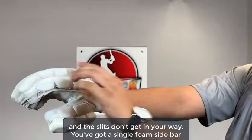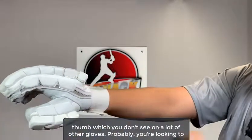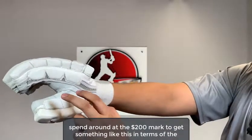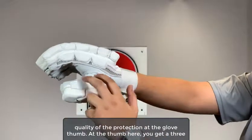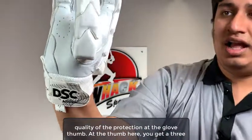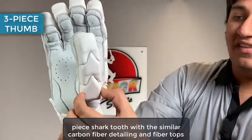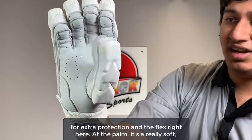You've got a single-foam sidebar protection on the non-dominant hand. There's some more padding here at the thumb which you don't see on a lot of other gloves — you're probably looking to spend around the $200 mark to get something like this in terms of the quality of protection at the glove thumb. At the thumb, you get a three-piece shark tooth with similar carbon fiber detailing and fiber tops for extra protection and flex.